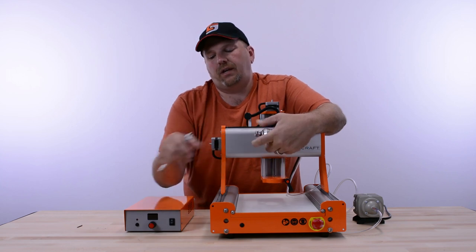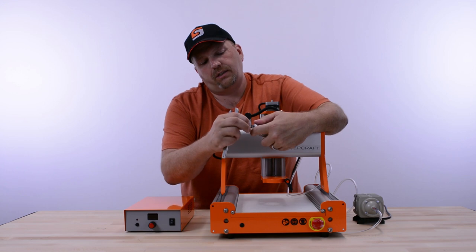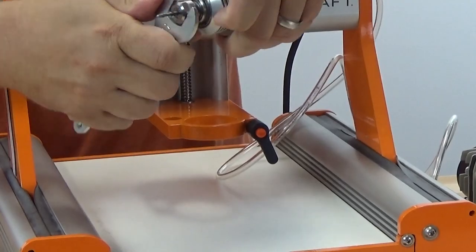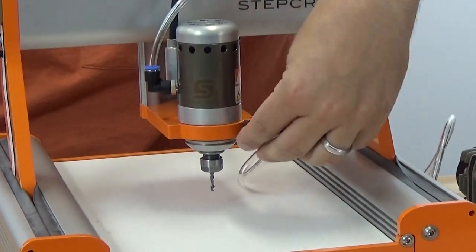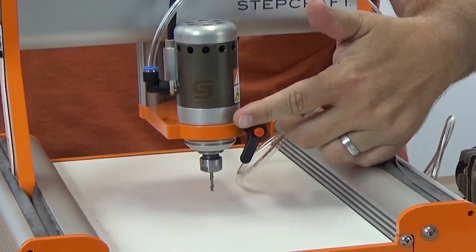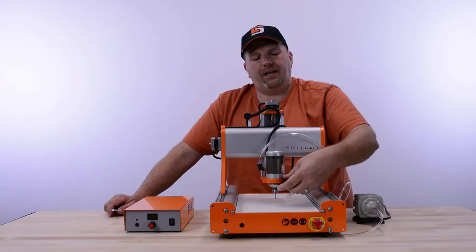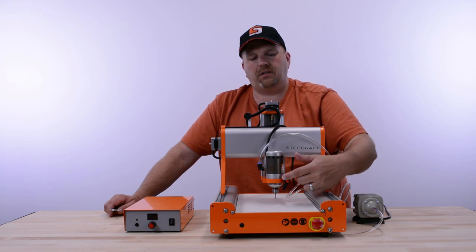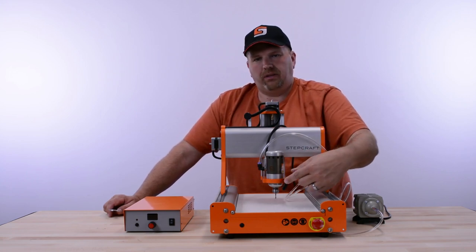We're going to put the bit back in for our examples, then put the spindle back in and tighten down the tool holder. This is our quick-release lever, available for $9.99 — you can add it to any machine. It allows you to remove attachments without using an Allen wrench, since the machine comes stock with an Allen head bolt.